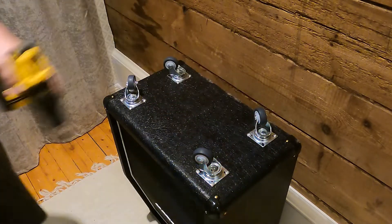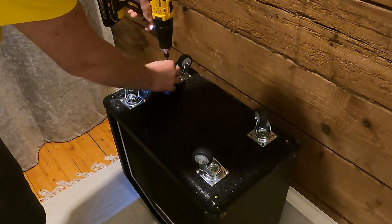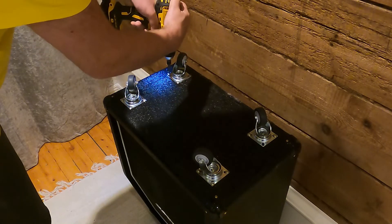These casters come with a sort of a rubber tire and can be found in different dimensions in most hardware stores. I chose these over just fiddly plastic ones — they roll easier, have better bearings, and feel sturdier.